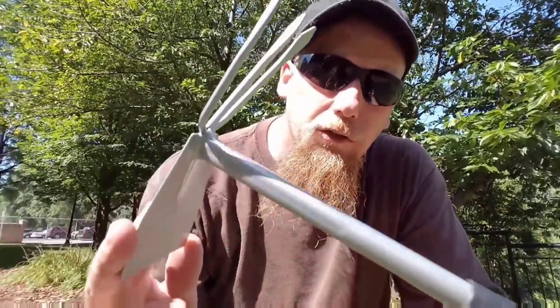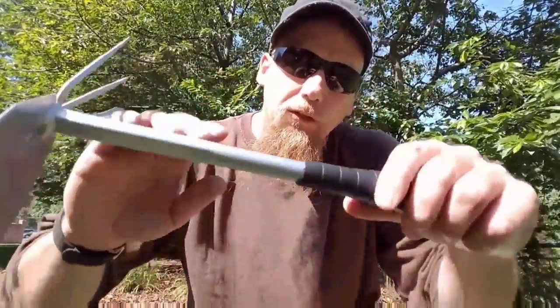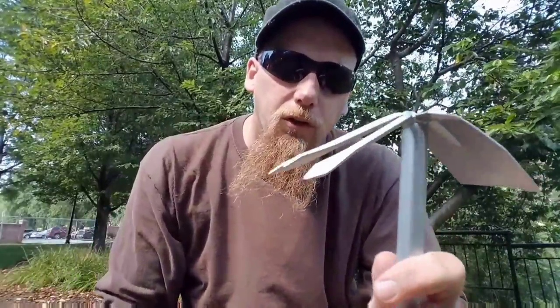Today what I did was I went down to the dollar store, got this little cultivator for a buck and got some twine. I wouldn't trust a $50 magnet to this, but a $1 cultivator — sure, why not? First, we're going to move that because if we throw that in and it gets hooked on something, we're gonna lose it. Then I'm gonna try to bend these up a little bit, which I can do with my bare hands.